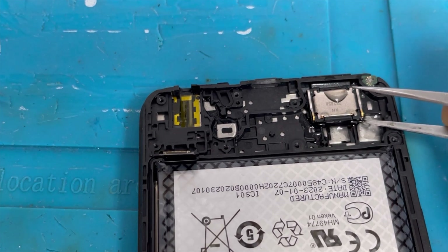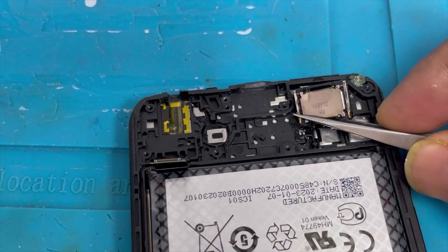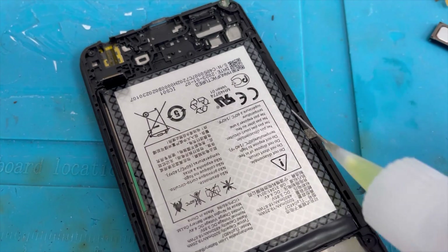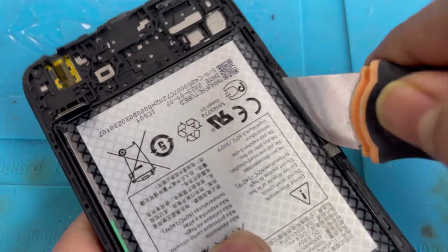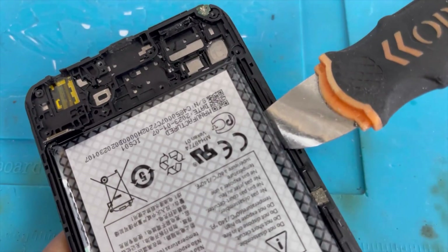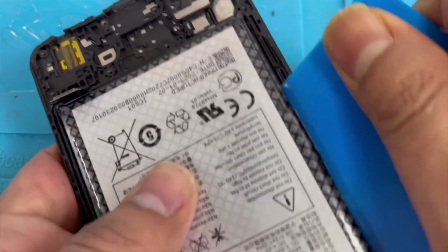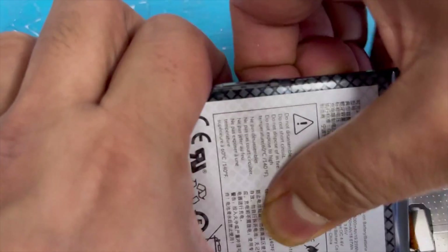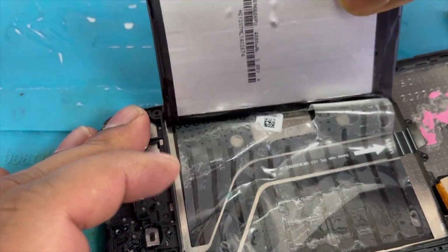Slowly lift up the speaker — do not push too hard. Now remove the battery using some alcohol and lift it up a little bit, then switch to plastic tools. We don't want to damage the battery — always use plastic instead of a steel blade. Lift up all the way and the battery is nicely removed.